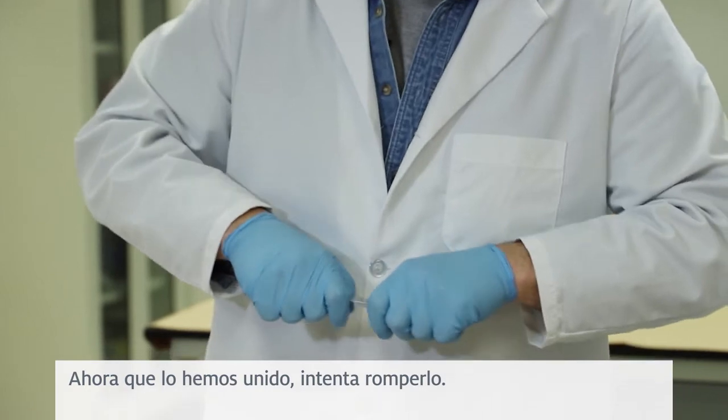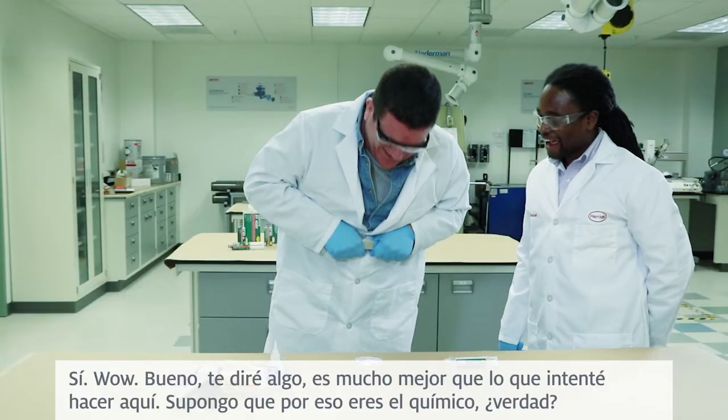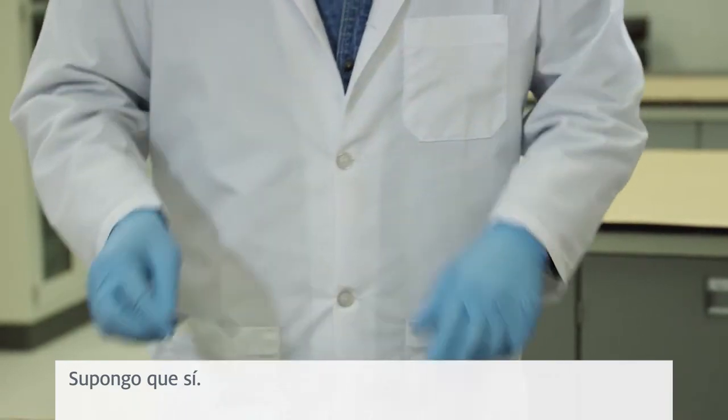And now that we've bonded it, try to break it. Wow. It's a lot better than what I tried to do here. I guess that's why you're the chemist, right? I guess so.